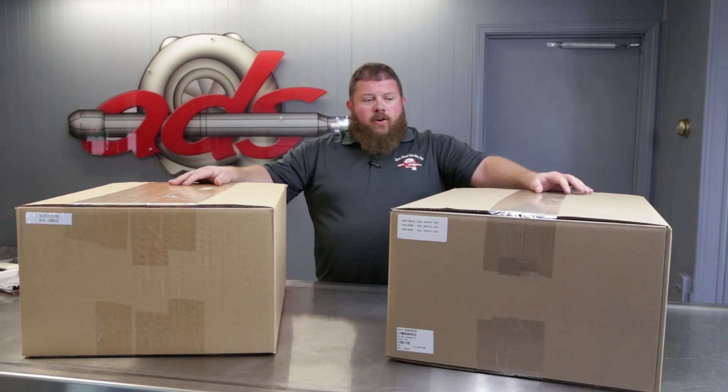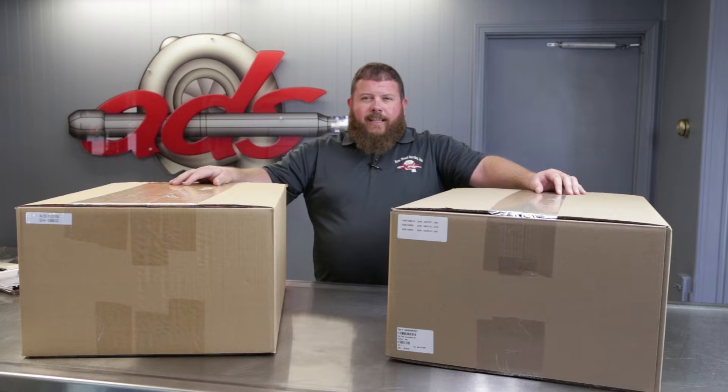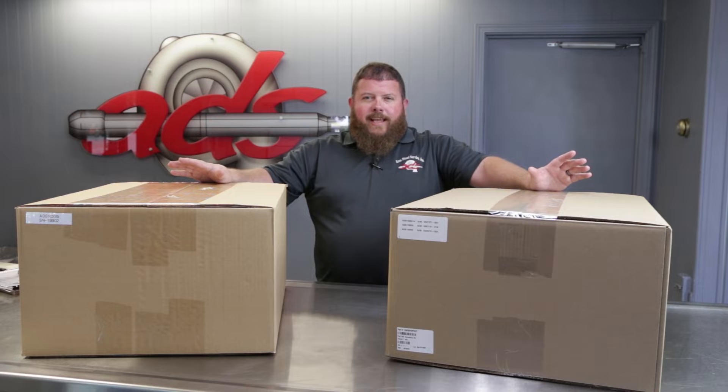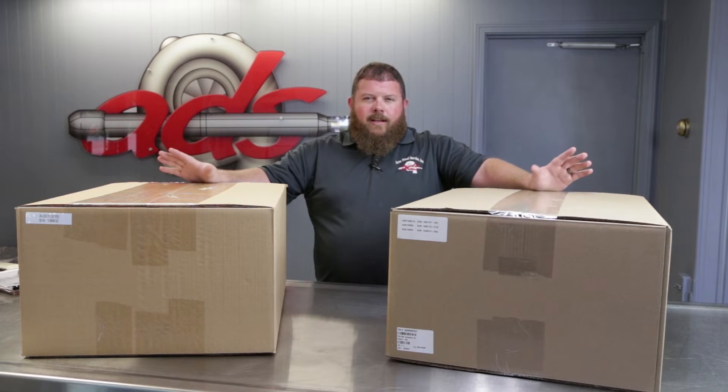On today's episode of the parts counter, we're going to talk about the CAPS kit. This is a pump conversion kit to take a CAP style fuel injection pump off of Case and New Holland agricultural equipment and put a Bosch inline pump back on those machines. Common applications: MX240, MX255 type of machines. We'll put a link to the literature in the description of the video so you can see what applications this covers. And teaser alert — we have an on-road conversion kit coming out as well. Let's get into it.